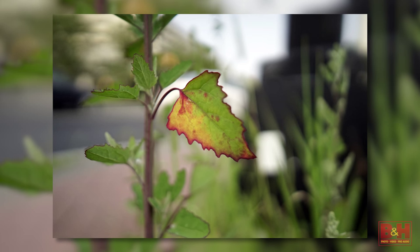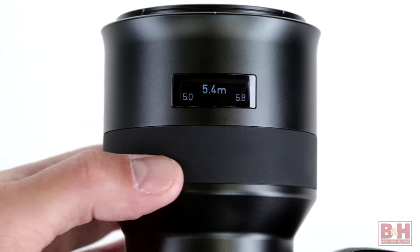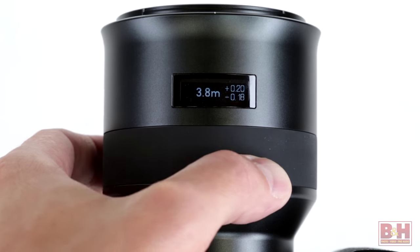The end results are sharp, neutrally rendered image files. A unique feature common to both lenses — and also a first among consumer lenses — is an OLED readout for focus distance and depth of field in 10-meter or 10-foot increments, right on top of the lens.